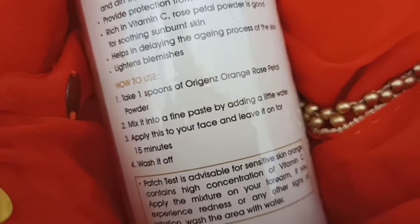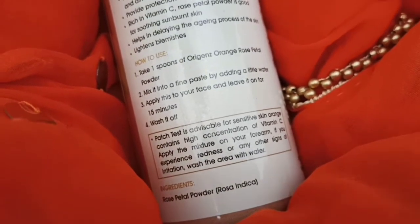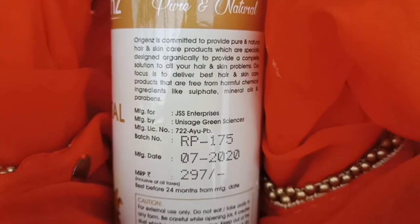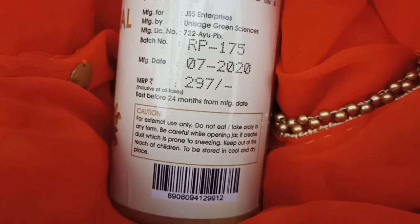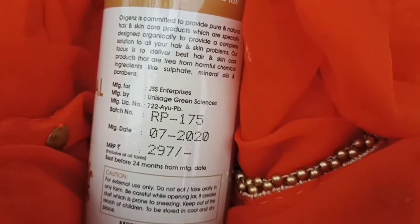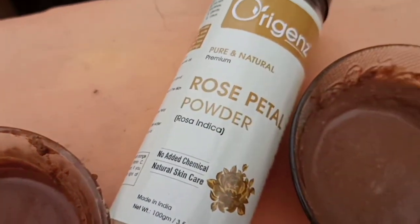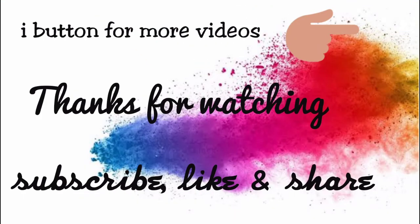In coming videos, I am going to share a lot more remedies, but in this video I have shared two best remedies with you. Please do comment in the comment section below. This product is $2.97 and you will probably get a discount — the link is provided in the description box. It is exclusively available on Flipkart and Amazon. This is 24 months shelf life. Both these face packs are useful, helpful, and natural.